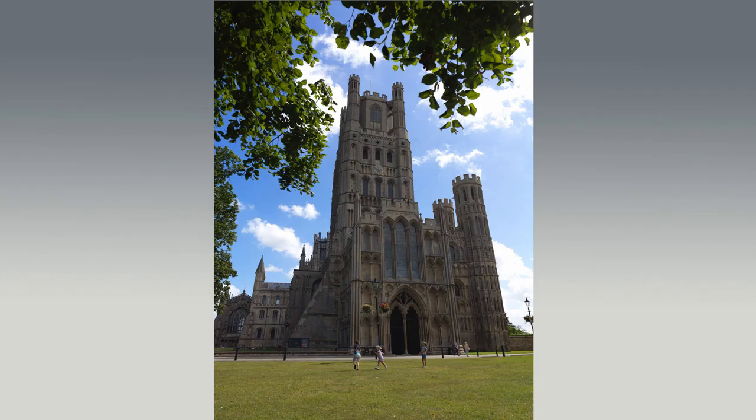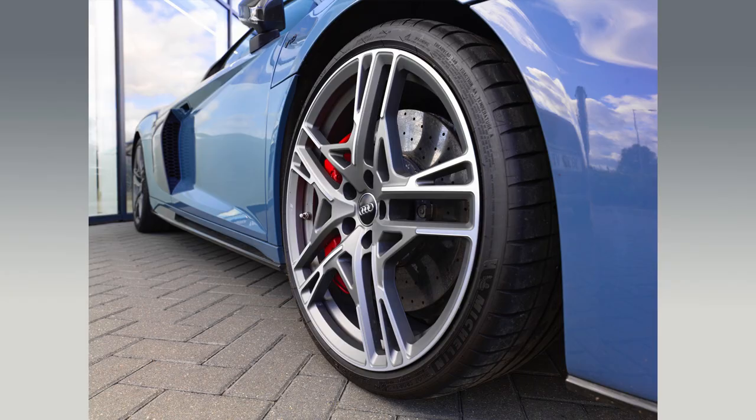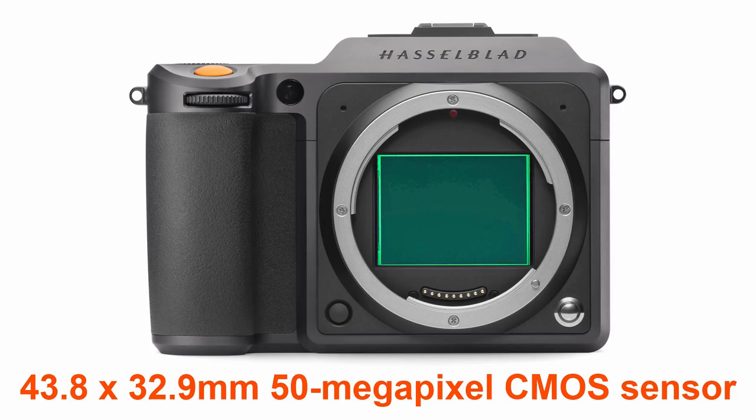I tried the Hasselblad out during an outdoor portrait shoot with a friend, as well as a trip to Ely Cathedral and a visit to the local Bentley dealership, and I loved the way the camera handled — it's just so comfortable in the hand. Admittedly the focus is a little laboured, especially when compared to modern full-frame mirrorless offerings, but given that this is a medium format camera with a huge 43.8 by 32.9mm 50 megapixel sensor, it was never going to be lightning fast in the focusing department. The X1D II manages just 2.7 frames per second, but this isn't a tool for sports photographers or photojournalists. By today's standards many photographers might argue the X1D II is more at home in the hands of a landscape or portrait photographer, or in the studio.